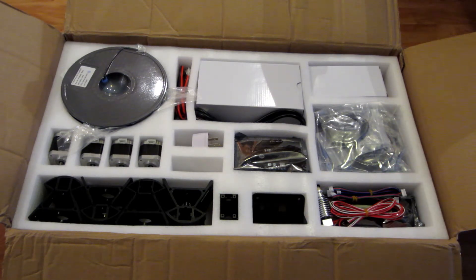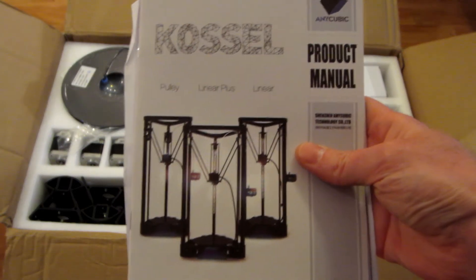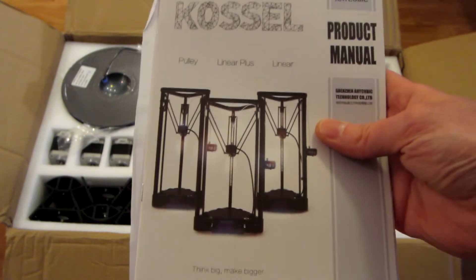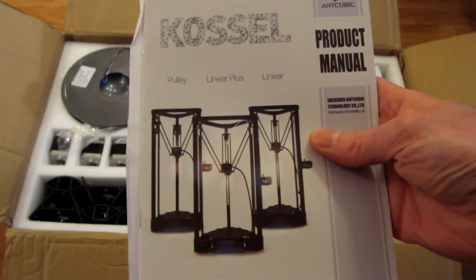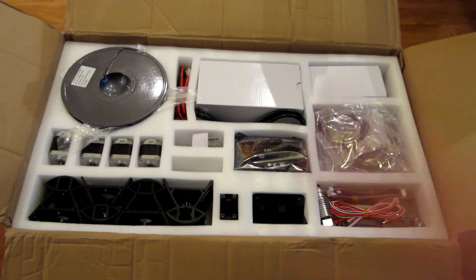This is the Anycubic Kossel I've just received today. I took the Linear Plus version — this one is the bigger one with the iPad. It's pretty cheap for a 3D printer, around 350 Canadian dollars,